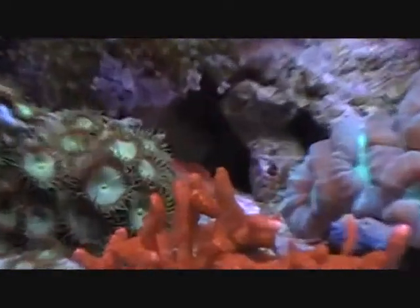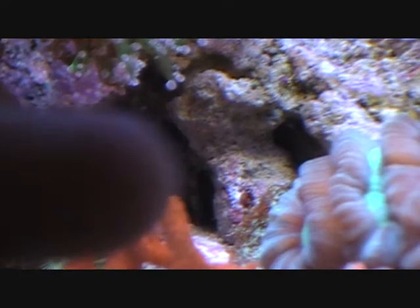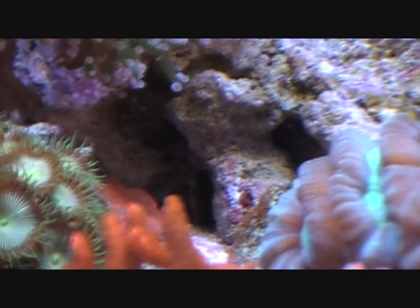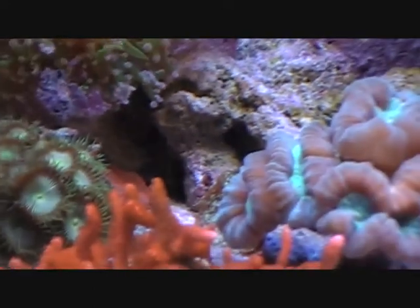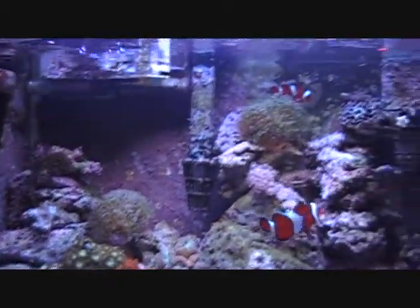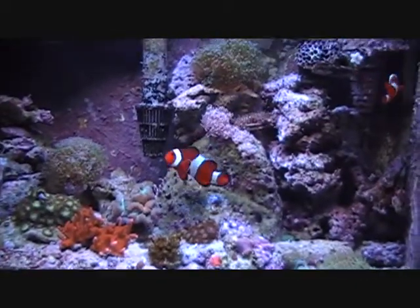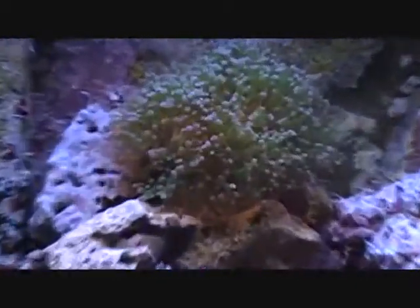If you can see right in that rock — I bought an emerald crab a couple weeks ago. You can see his leg right there. But the tank's doing really, really good. It's really nice to see everything so bloated the way it should be again.